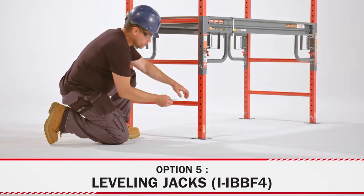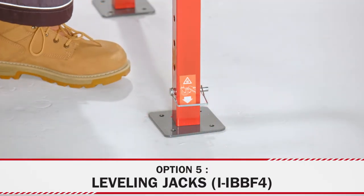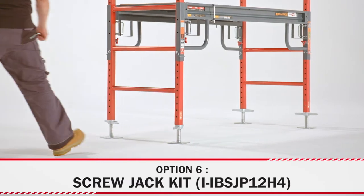The base plates allow you to make sure your scaffolding is sturdy on a leveled surface. They are simple and easy to install. The leveling jack kit is perfect to level your scaffolding when you have to work on an uneven surface or on a flight of stairs.